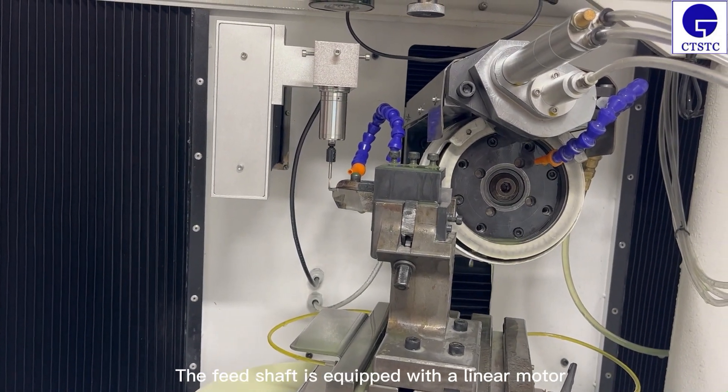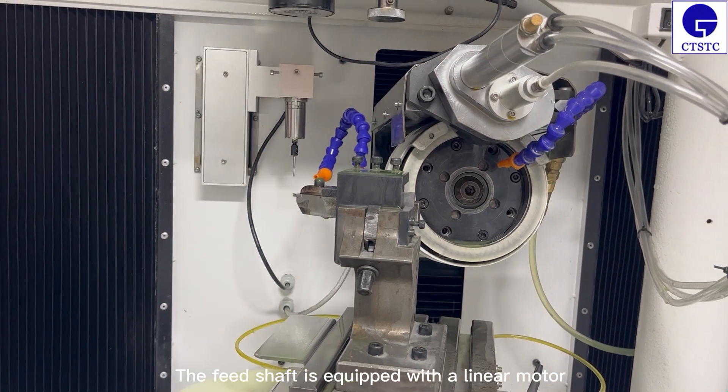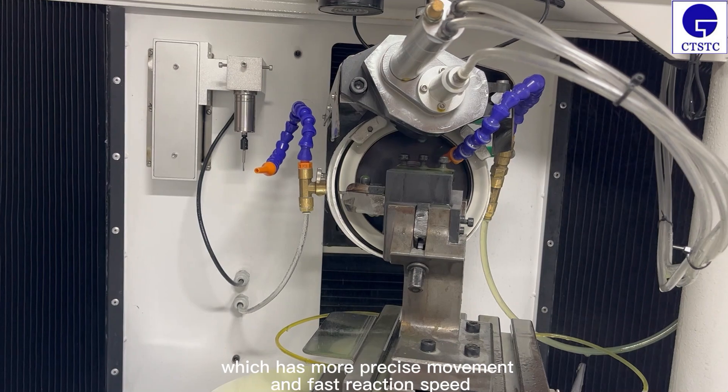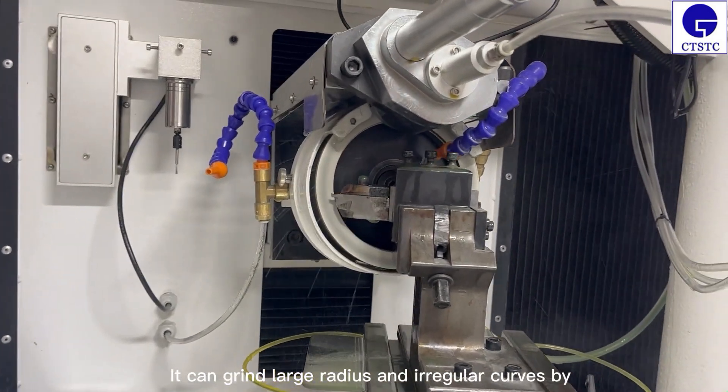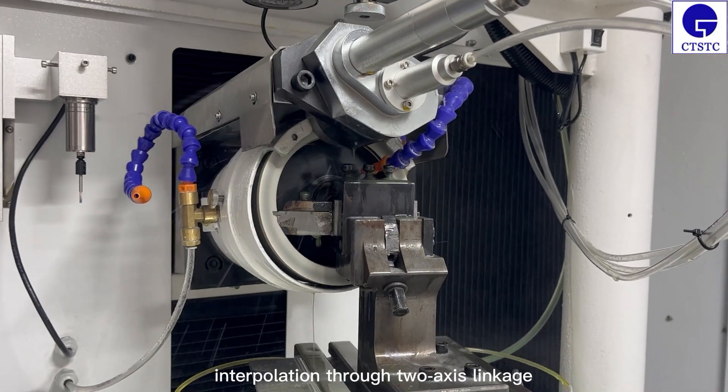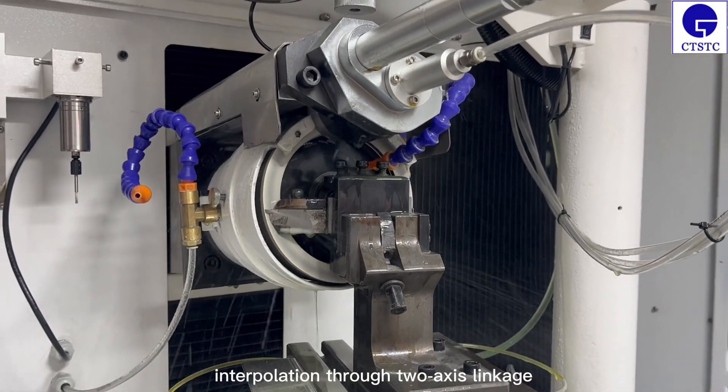The feed shelf is equipped with a linear model which has more precise movement and fast reaction speed. It can grind large radii and irregular curves by interpolation through two-axis linkage.